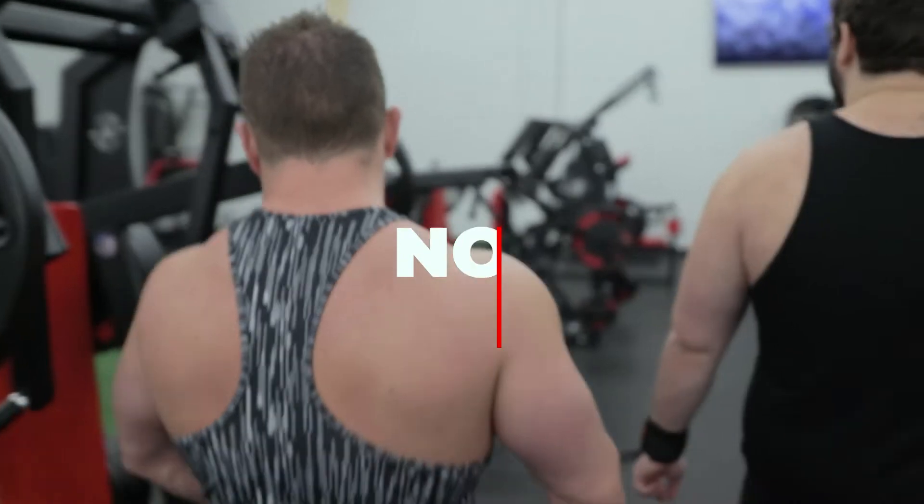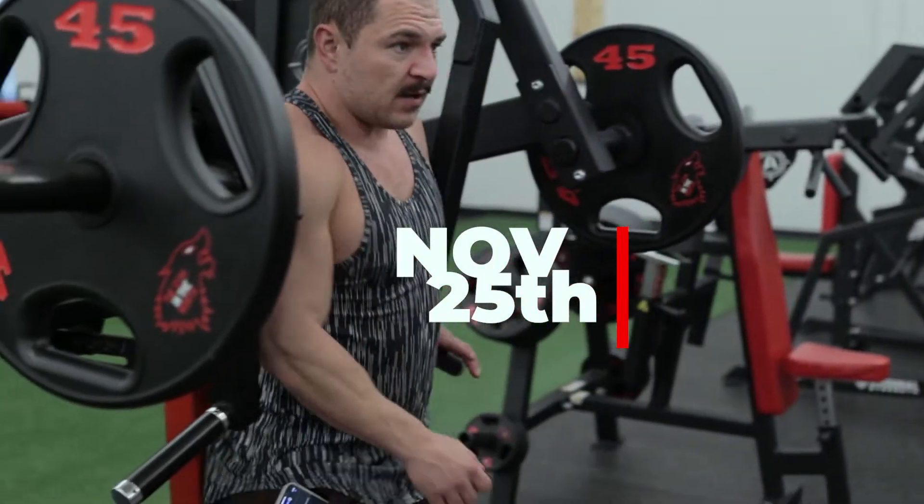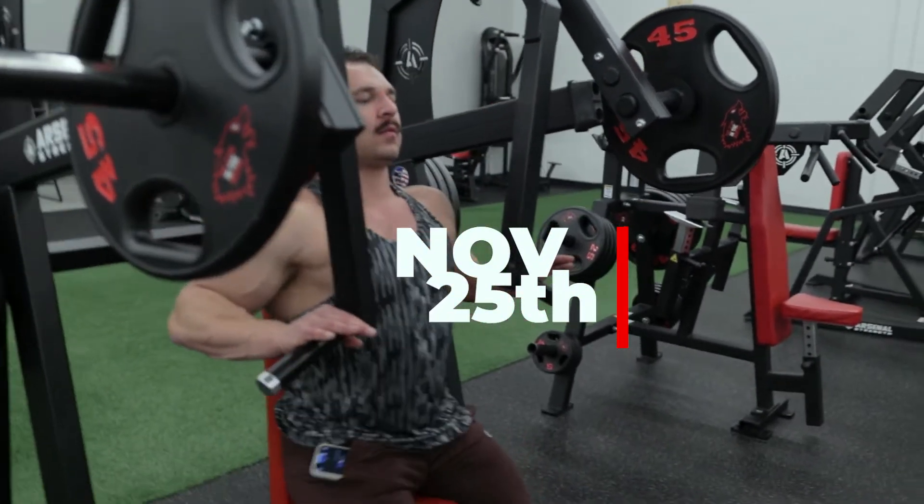We're going to do this first. Because I do 115. A little higher. Oh, this is the push you got over here. Yeah. Okay, gotcha.